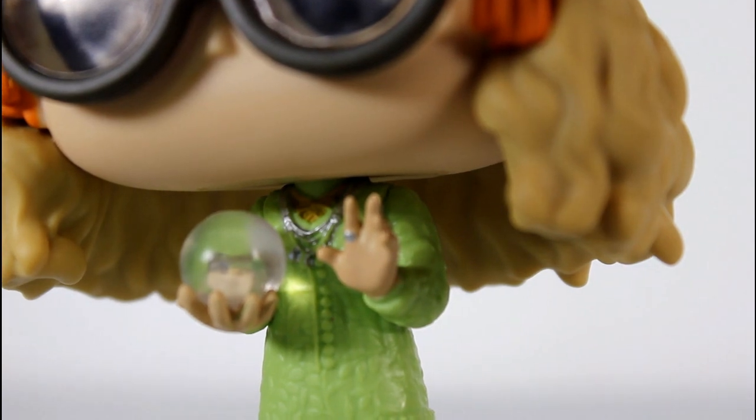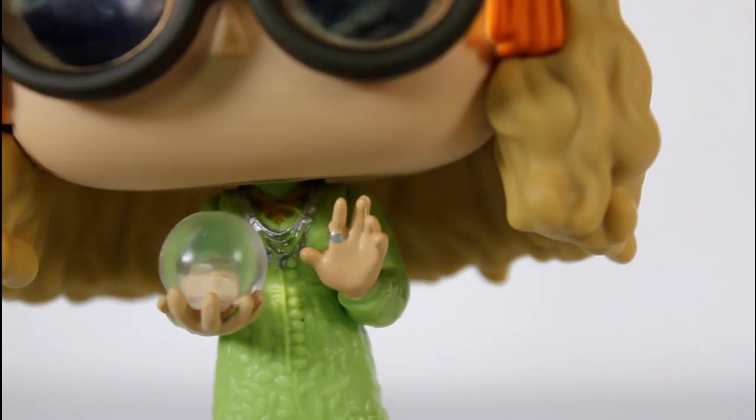One of the things I really like is the paint on her jewelry around her neck and also on her finger. That one ring looks really, really good.